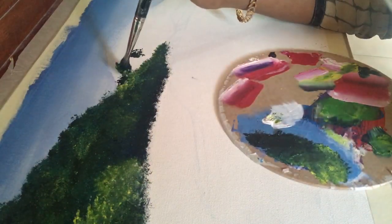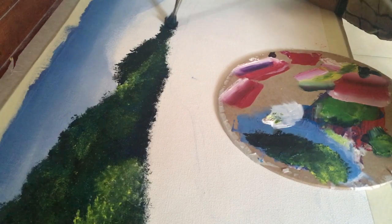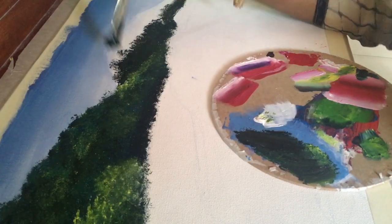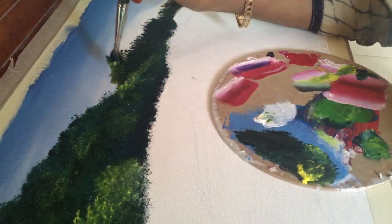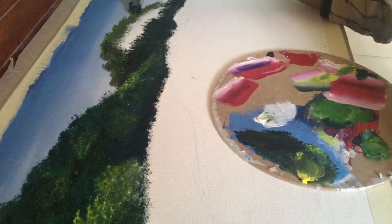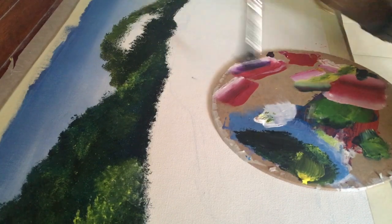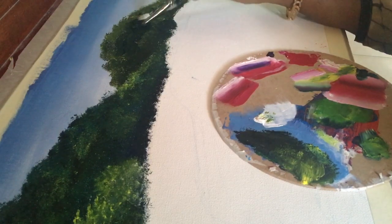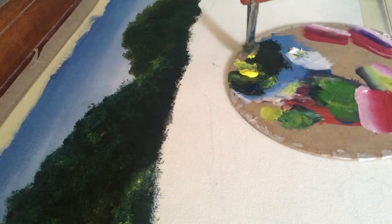The same way, I'm going to paint my second mountain using black, blue, and yellow. Before painting the second mountain, I layered the top of the first mountain with yellow. Now I'm going to add the highlights with yellow.